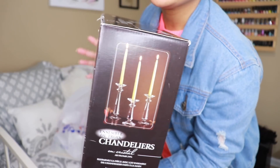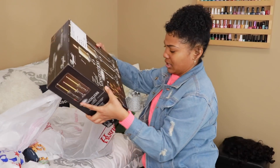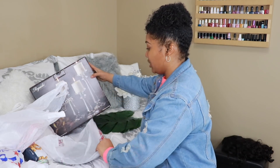You can either put the little skinny candles in there, but I have LED candles that look like this. It was on clearance for $39.99, regular $49.99 — basically $10 off, and it's three of them, so that was really good.